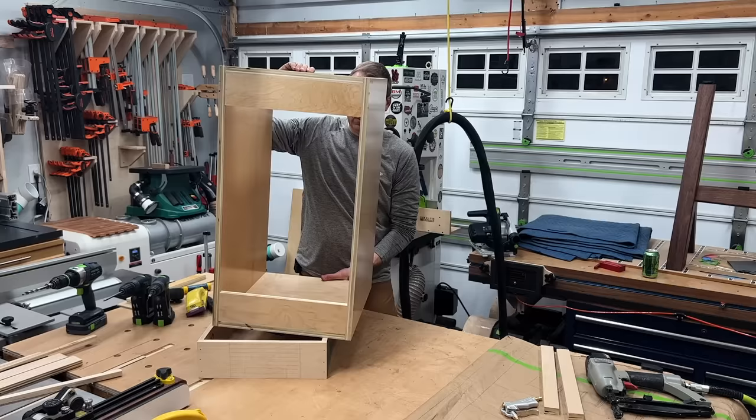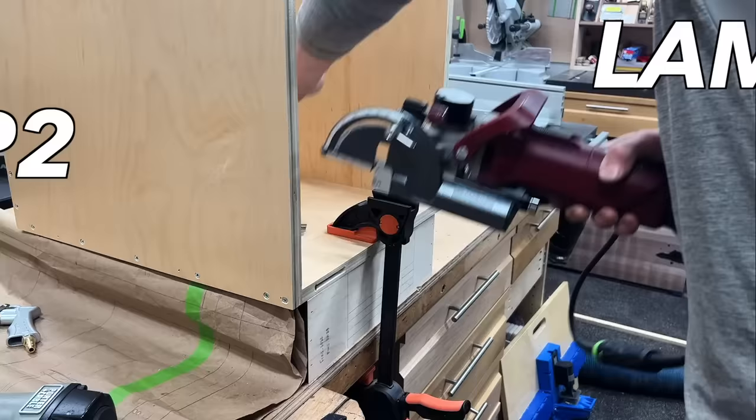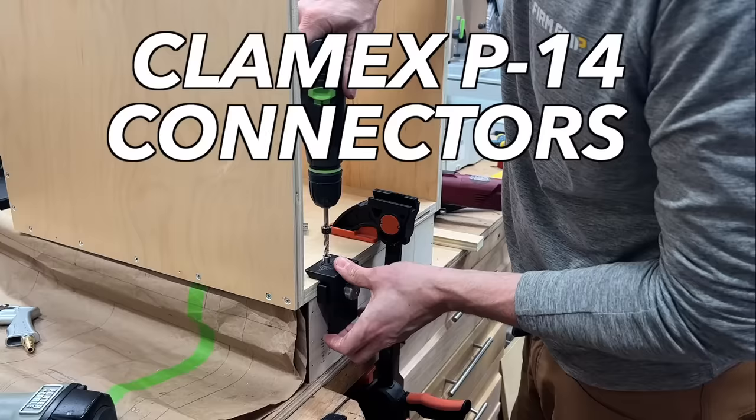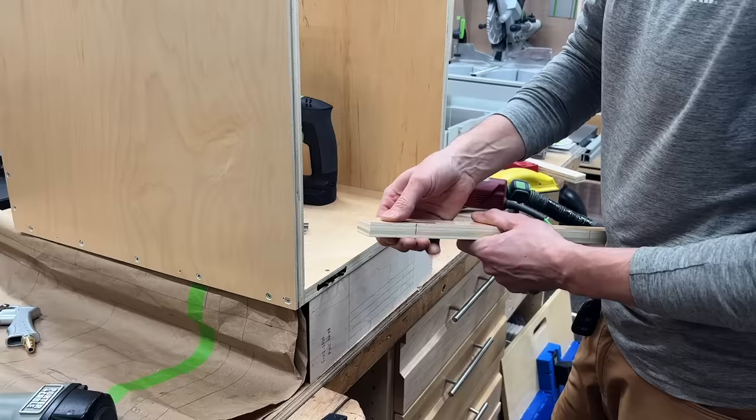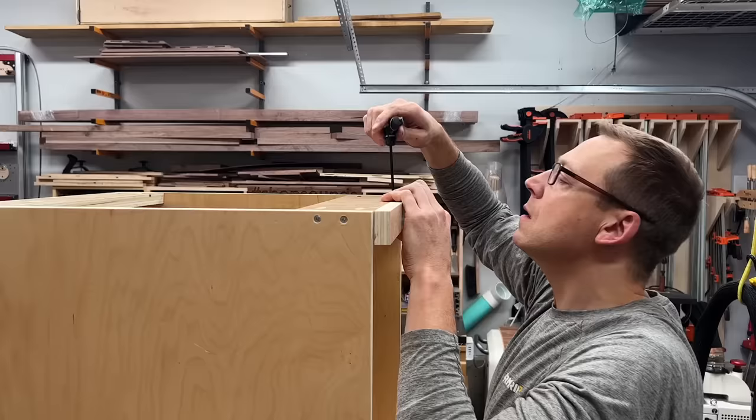With the top stretchers pocket-screwed in, we move onto the back cleats, which will be used for mounting to the wall. I built a little box just to prop this up until I have the legs built. Then I could start on the Lamello joinery for joining the face frame to the cabinet box, using the Clamex P14 connectors. You need an access hole to put an Allen key in to turn the cam on the clamp, which firmly applies your face frame using over 200 pounds of pressure.